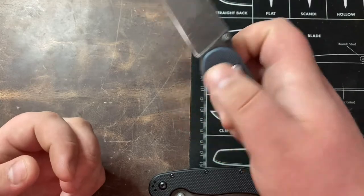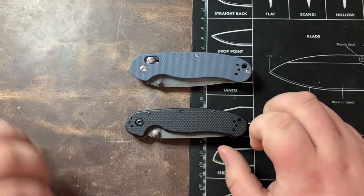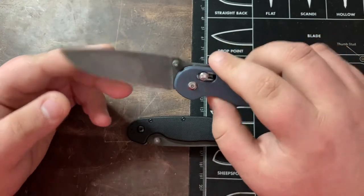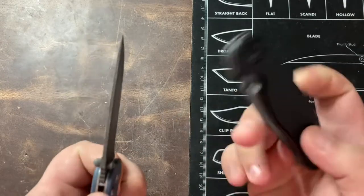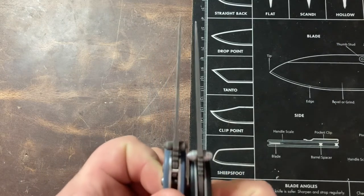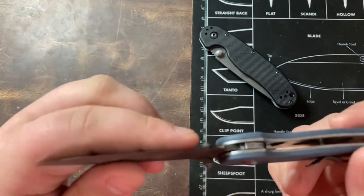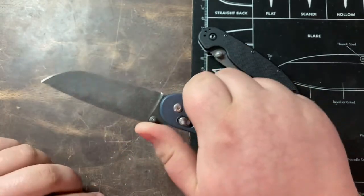Both of these knives are using nylon plastic-type handles. Even on the Ontario RAT 2 you're still getting plastic, but it is a budget piece so not much to complain about. Moving on to the Ganzo, the blade stock is actually thinner than the Ontario RAT 2 — I'll pull these up side by side for you. The Ganzo has a much thinner blade, so the grind is even thinner, coming in very thin behind the edge — it's a really slicey blade.